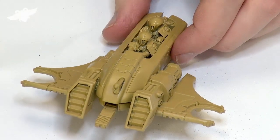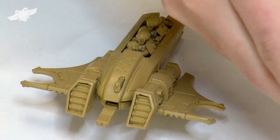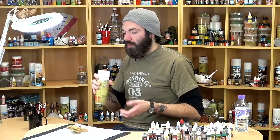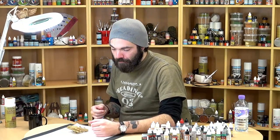What we've done with this is we have primed it with the Army Painter Desert Yellow. That's a great starting point for the standard Tau paint scheme, because you don't need to worry about base coating it at all — you can just undercoat it and you're good to go from there.